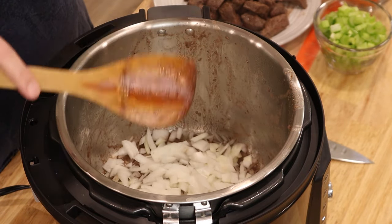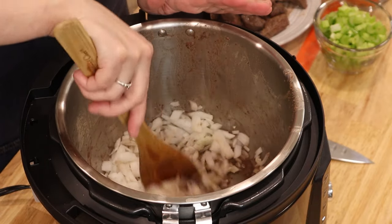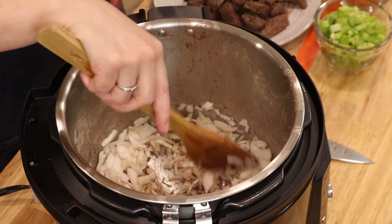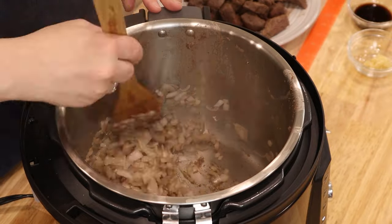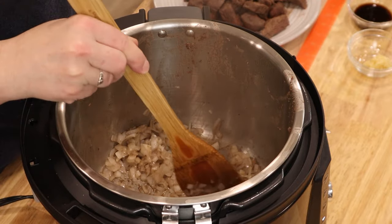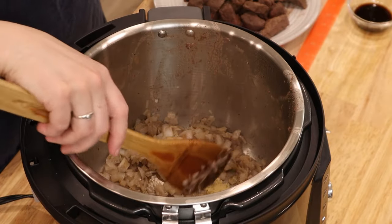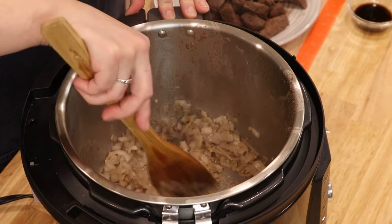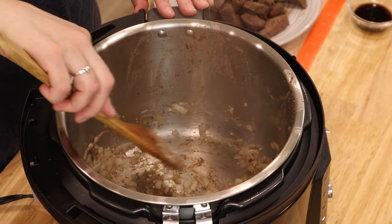Now we're gonna add our onions to the pot and we are going to caramelize them. It may take about five minutes to get some color on them — you definitely want them to start to turn brown before we're done. These onions are starting to take on a little bit of that brown color, which is the perfect time to go ahead and add your garlic. We're going to cook that for 30 seconds to a minute, being careful not to burn it.